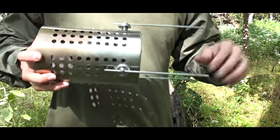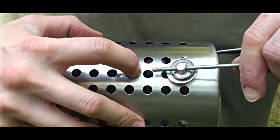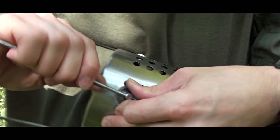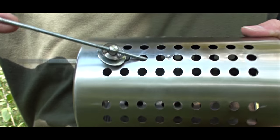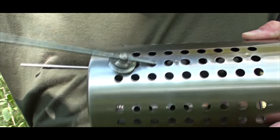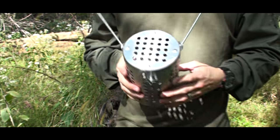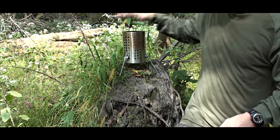Another option – if you need to have this really secure, all that needs to be done is push this rod through this hole, just like this, so it holds there and goes nowhere. Do the same on the other side and you have a nice rocket-style platform.